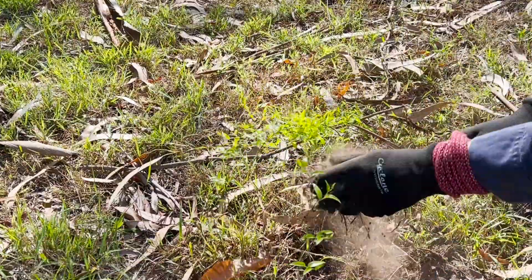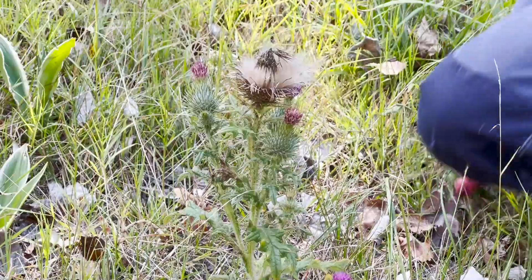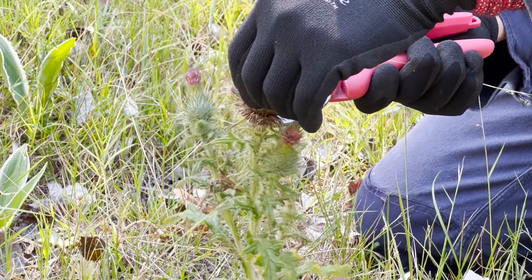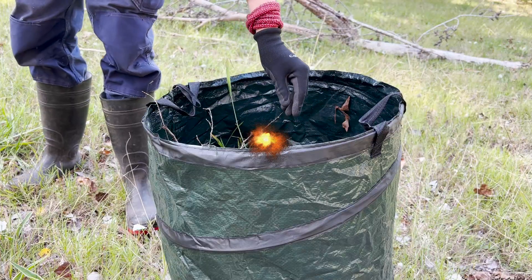Now some other things to consider: some plants will have bulbs that you need to remove completely from the ground. Prioritise weeds that are flowering or seeding, making sure that when you put them in the bag, no weed seeds are dropped.